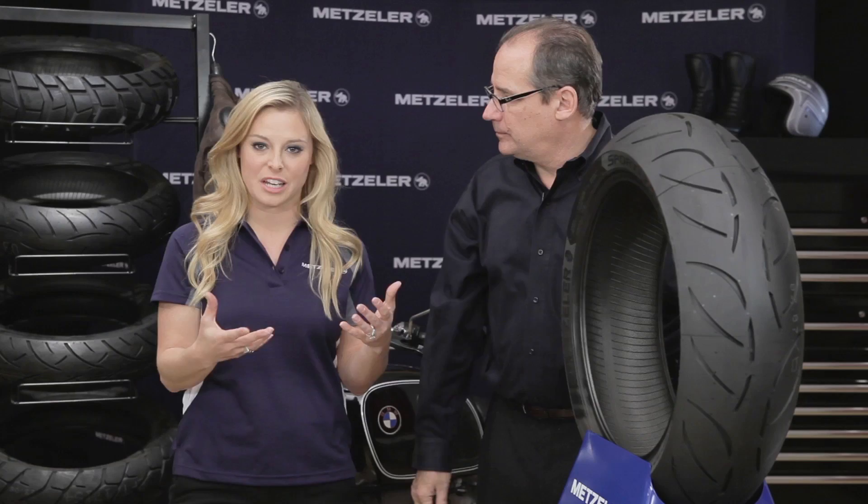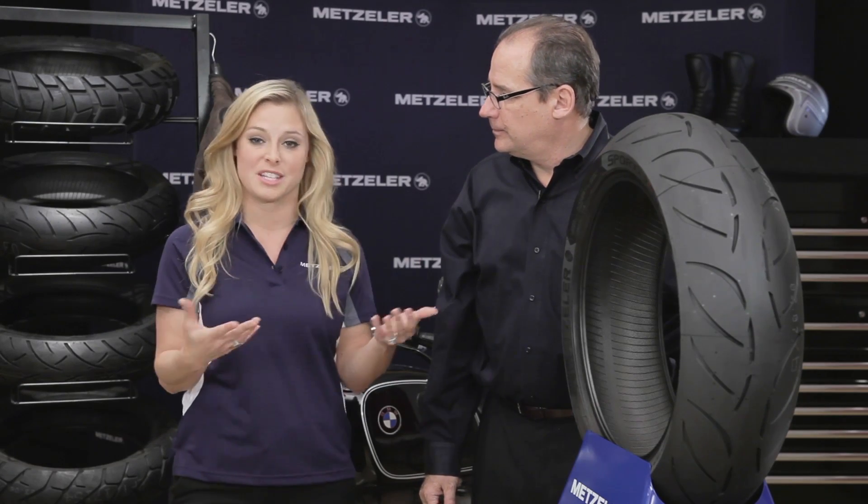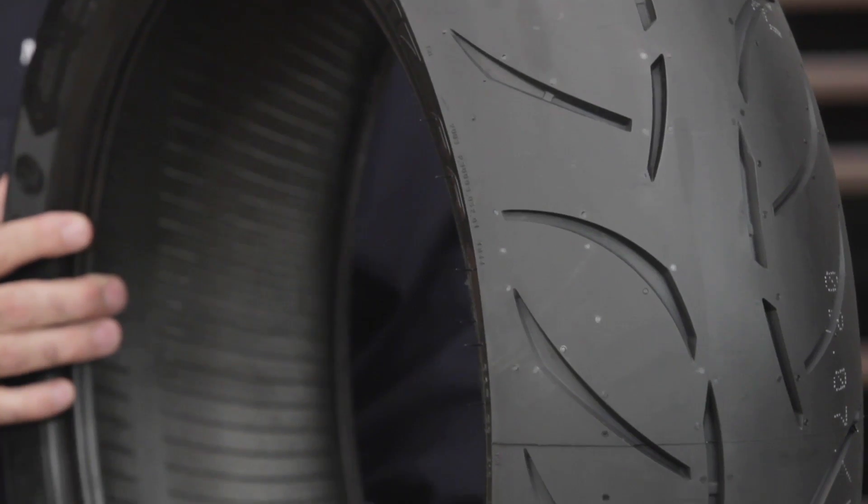These are all things to appreciate: a better contact patch, more stability, better mileage, better performance and handling in wet conditions. These are great features on this tire.